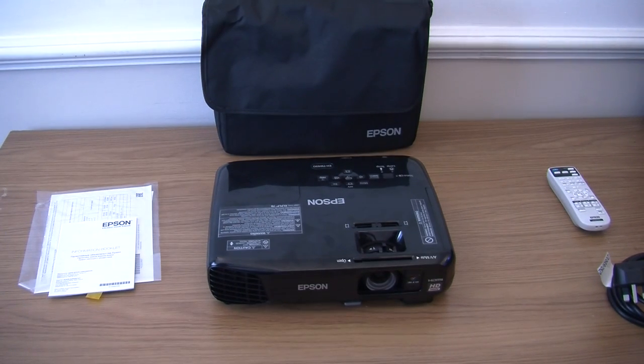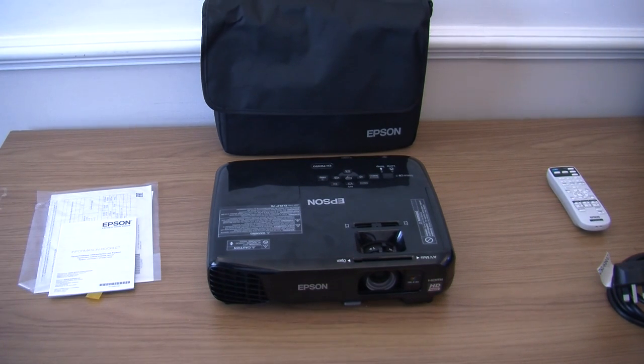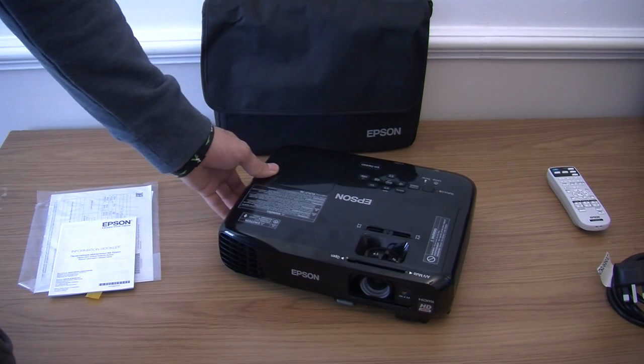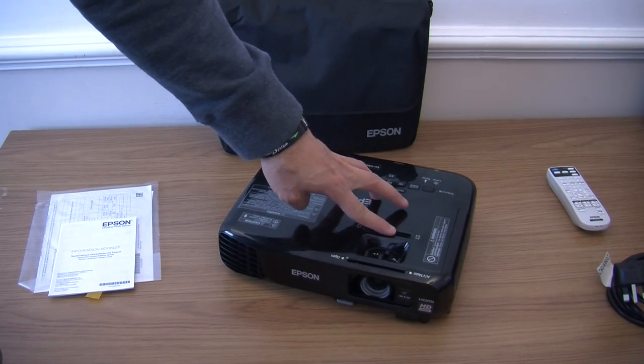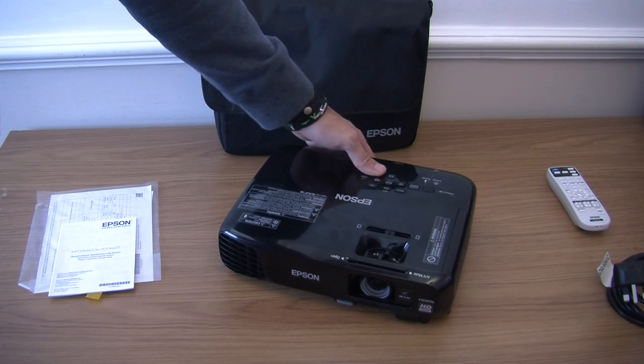As a matter of fact I am able to project straight onto the wall right now. But in the past when I have reviewed other Epson projectors they have been at a slight angle, and I have used this slider to correct the image and bring it back straight. It has been really good.